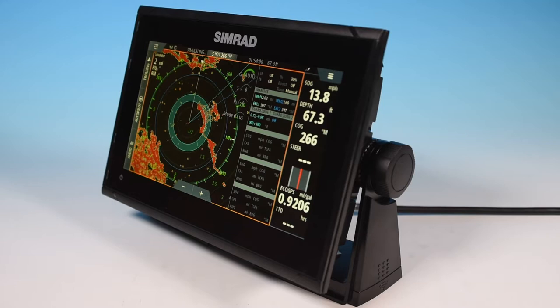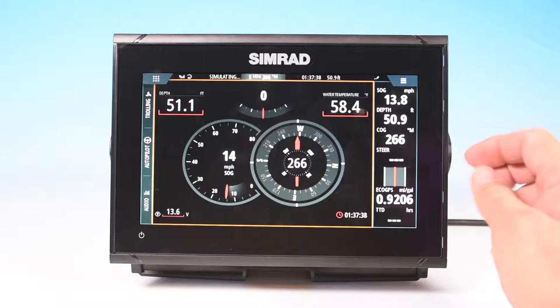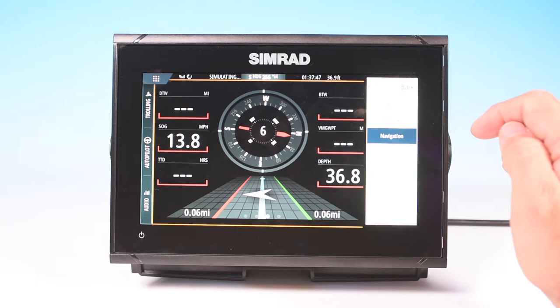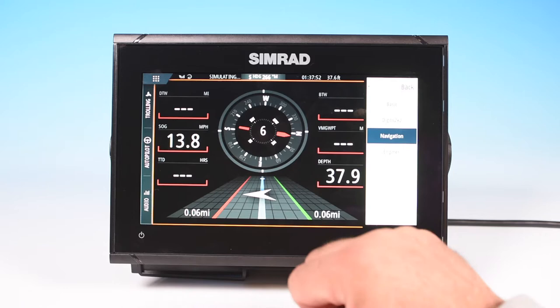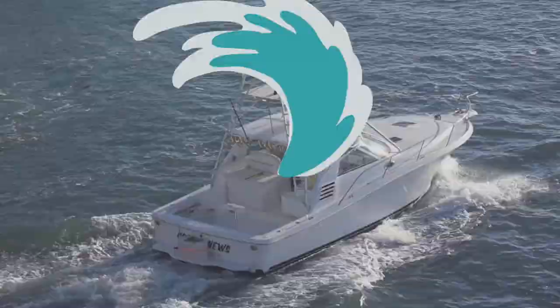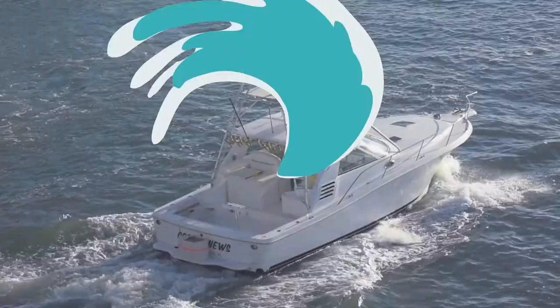Hello and welcome to Aqualifestyles. I'm Glenn and today we are going to discuss the Simrad Radar and extra features available on the Simrad Go series of Chart Plotter Fish Finders. We're also going to be discussing some of the extra features that have not been brought up in the previous series on this unit. We have videos on the fish finding features and the chart plotting features of the Simrad Go, so check the links below. We will cover the remaining features at the tail end of this video, so stay tuned and let's see what it can do.